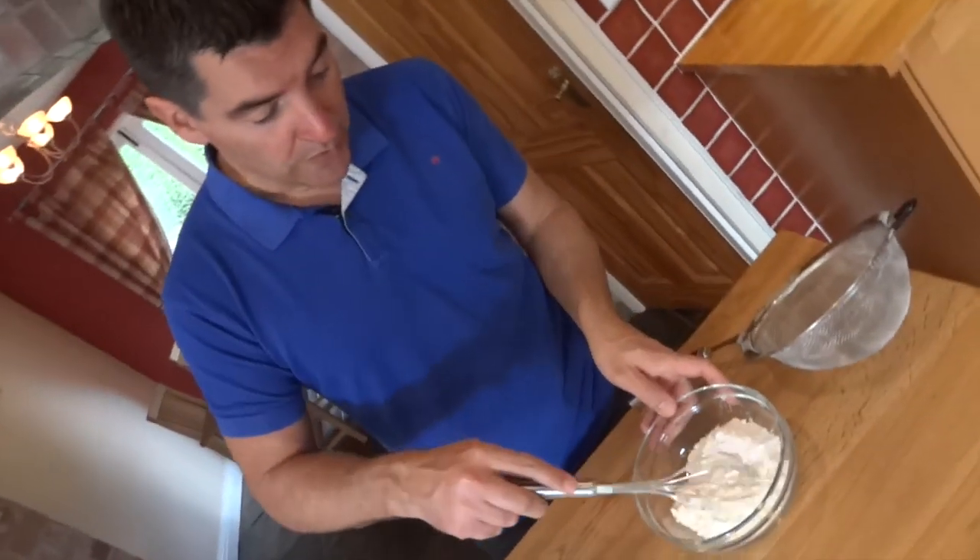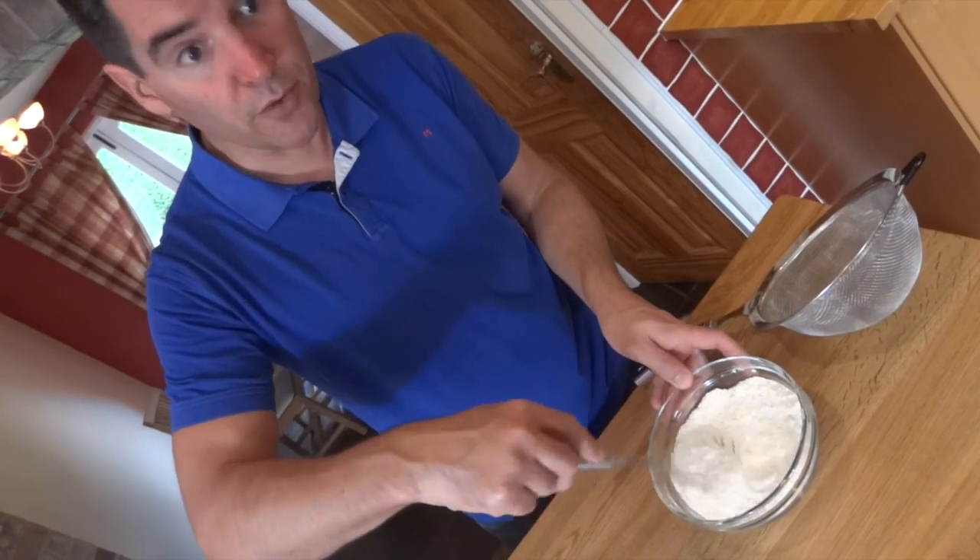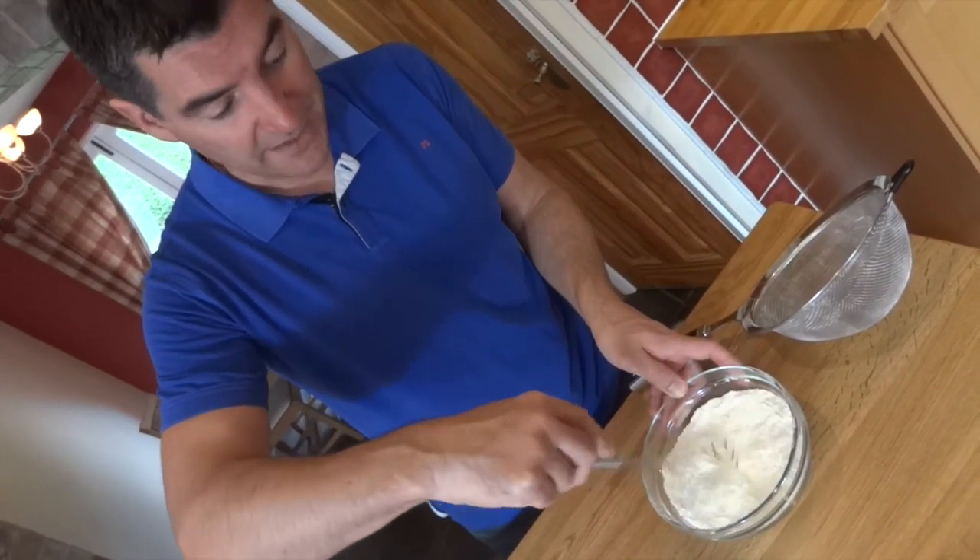Next I'm just going to use a balloon whisk to make sure my baking powder runs right the way through the plain flour before sifting that in with the butter.